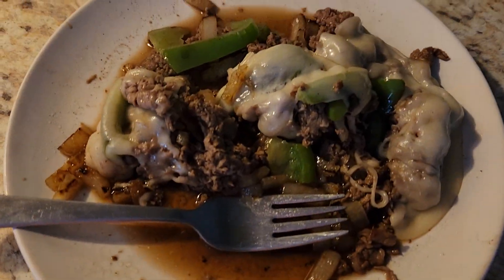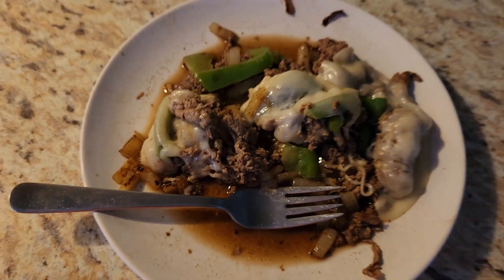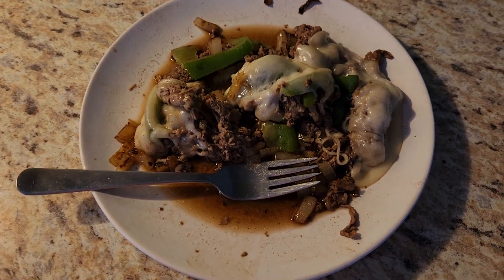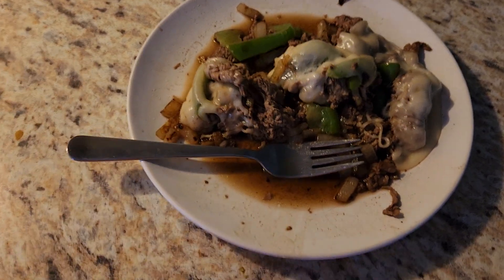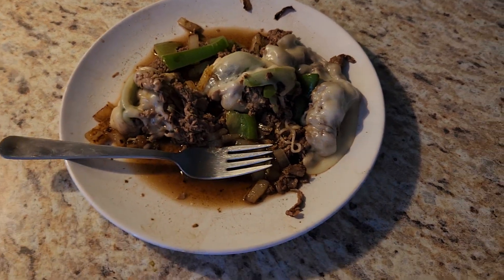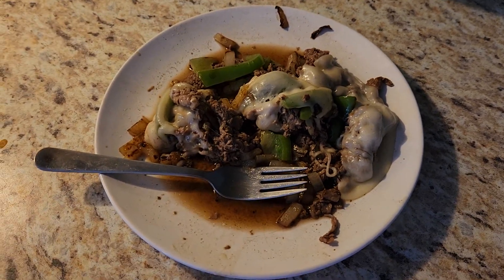I just made a naked shaved beef with provolone, onion, and green pepper — no bread. I put Johnny's au jus over the meat, put a couple slices of provolone on, had sauteed some onion and green pepper and then put that on there, put it in the microwave for a short period of time, and there you go — no bread.